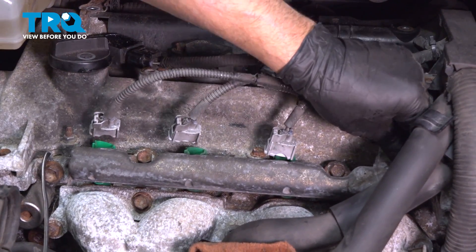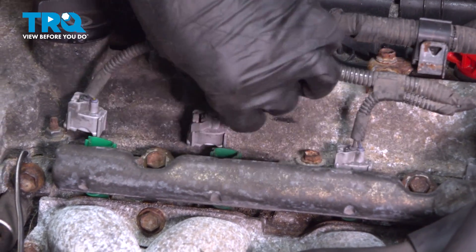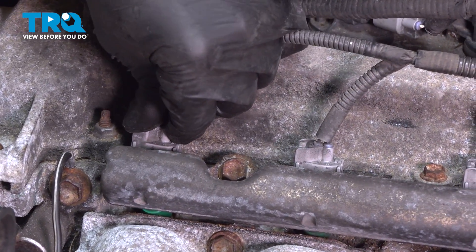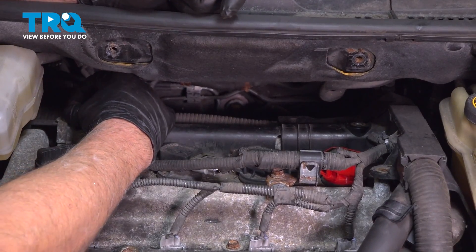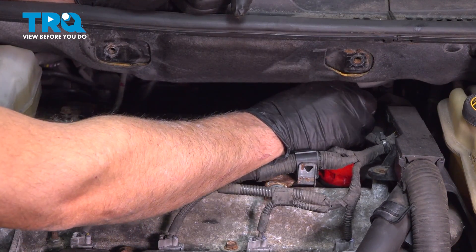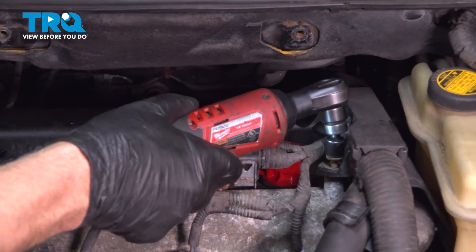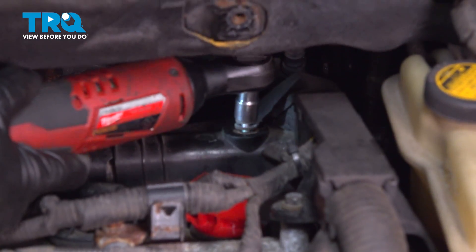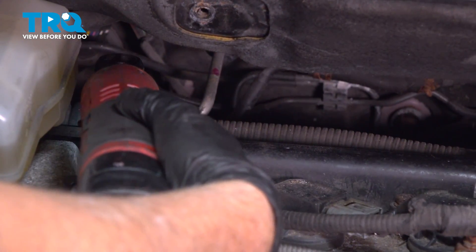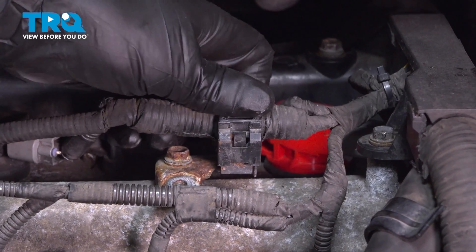Go ahead and plug these in and lock them down. Do the same with the other ones — you should be able to rotate them a little bit if you have to. Put these screws in, get these lined up, tighten these down. Take that wire and slide that in position — it's gonna go right there. Lock it down.